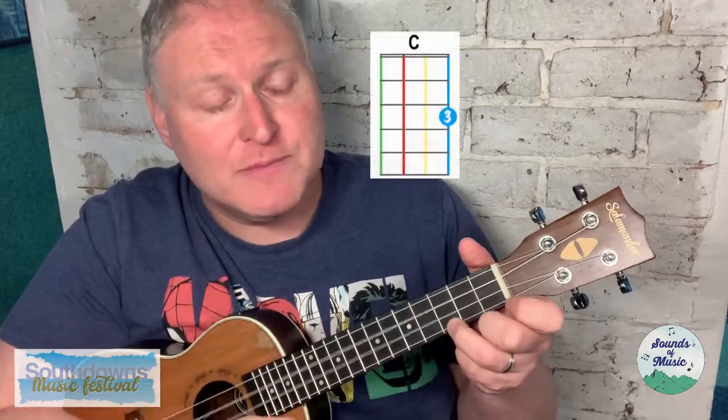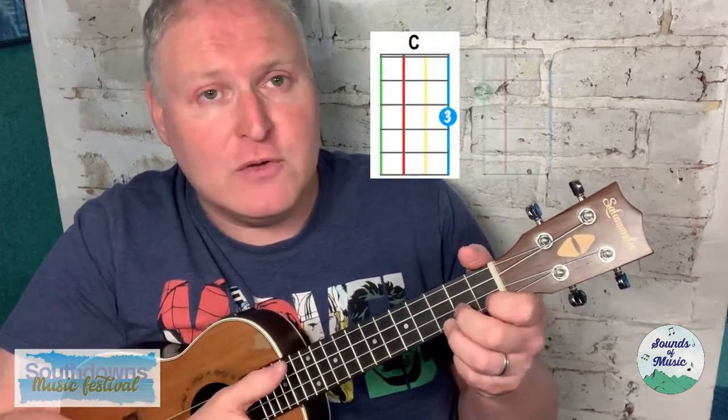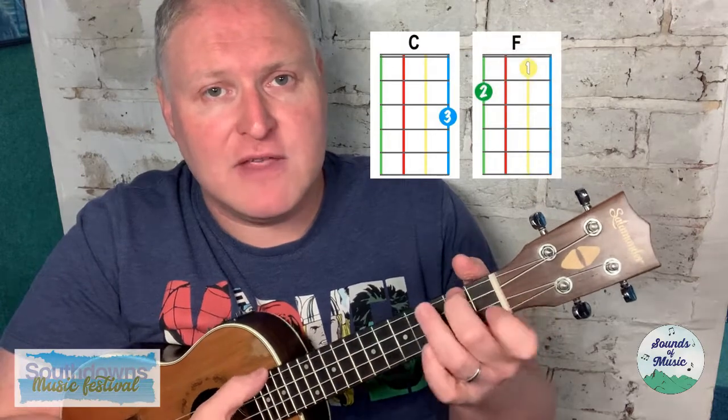Now we'll sing one of my favorite sea shanties: 'The Worst Old Ship,' sometimes called 'The Worst Old Brig.' We're using three chords: the C chord, the F chord — we'll have our little hop to the second finger and play the F chord.